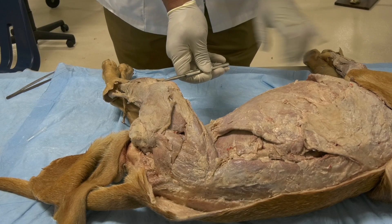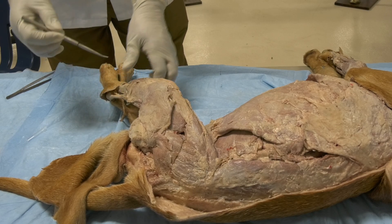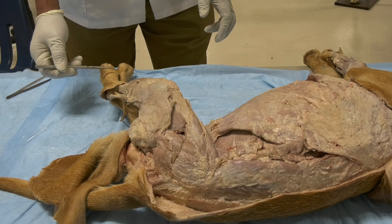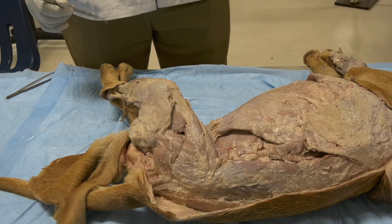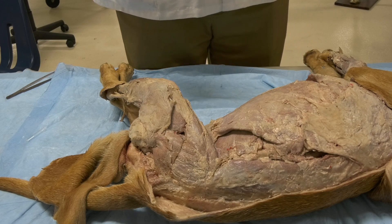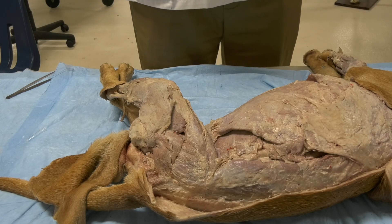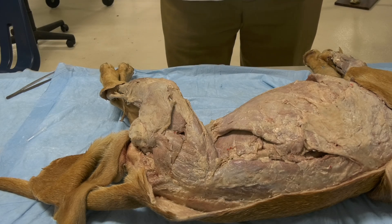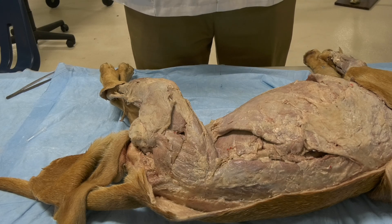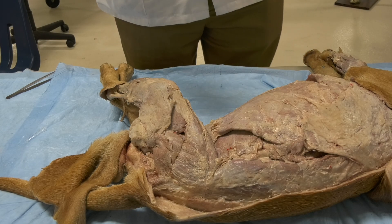The proximal joint in the hind limb is the sacroiliac joint — both a conventional synovial and a fibrous joint, very limited in movement. The second joint is the hip joint, the third is the stifle joint, number four is the tarsal joint, and then we have the digital joints, which are very similar to those seen in the forelimb. A major difference between the forelimb and hind limb is in the flexion angles.